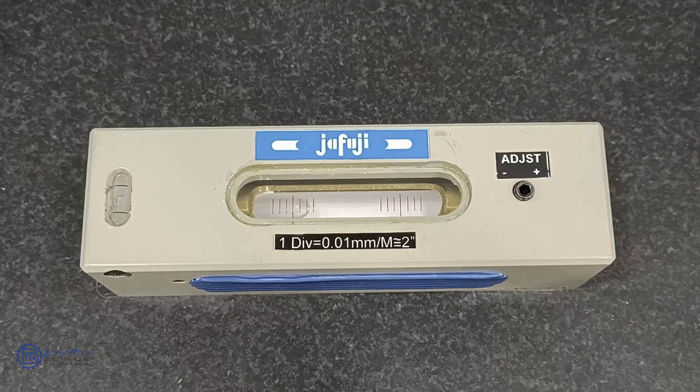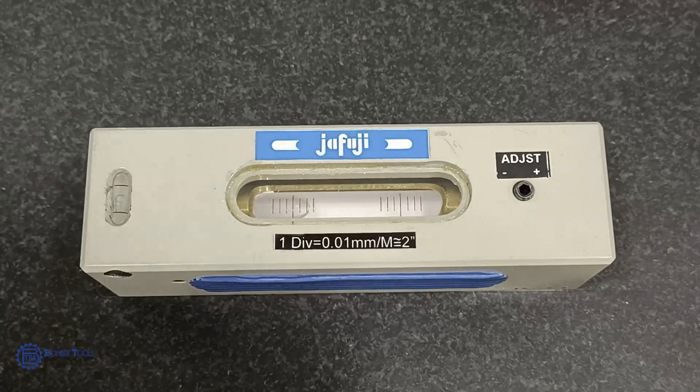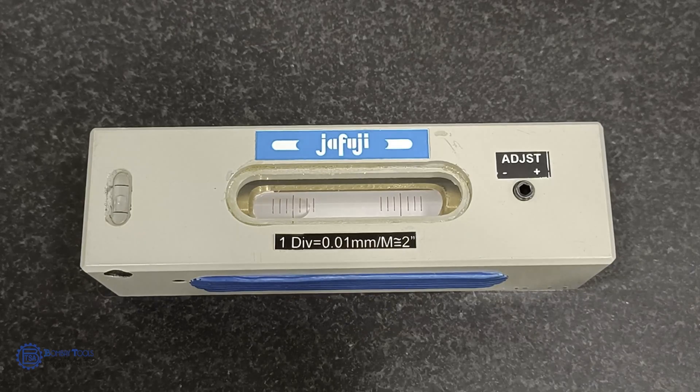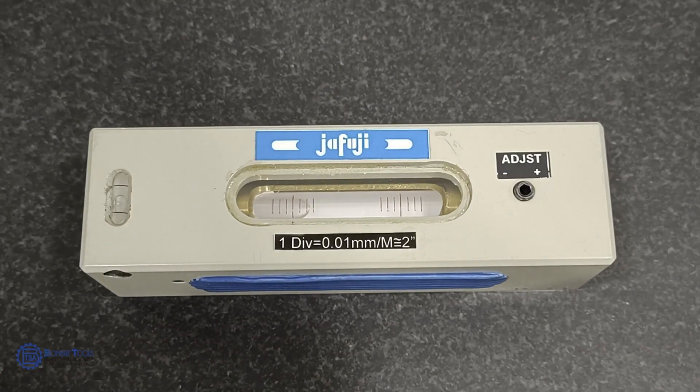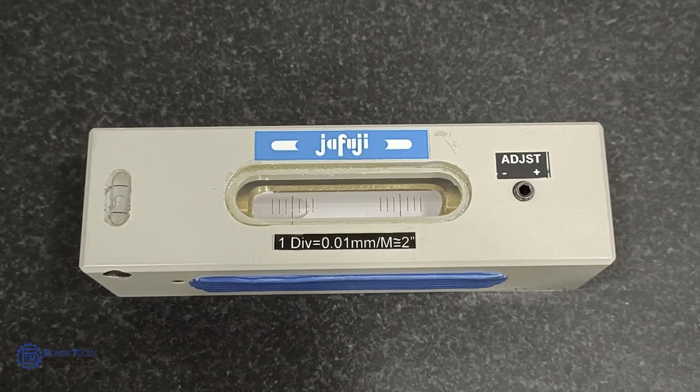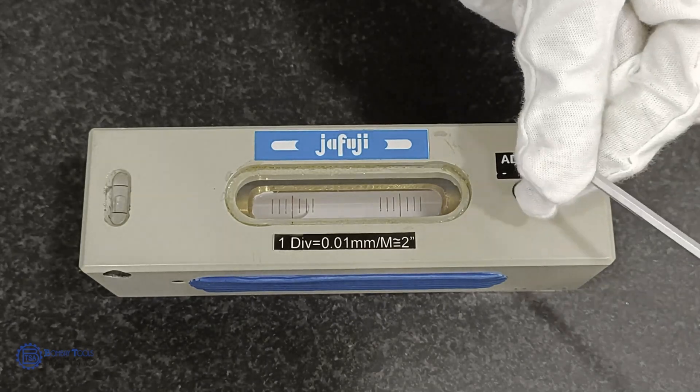The speciality of Chafuji's precision levels is that the geometry of the base is adjusted exactly parallel to the vial axis by grinding and scraping. The bubble in the spirit level will always move along the radius of the tube for a certain distance depending on the tilt. An Allen screw is also provided to do zero setting of the bubble.